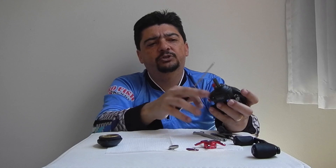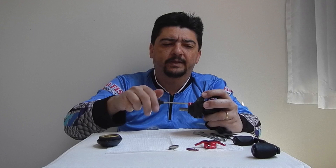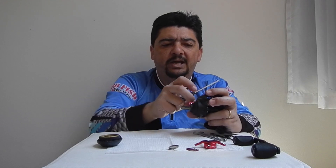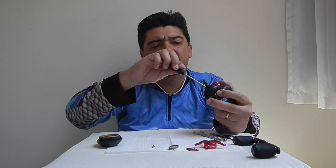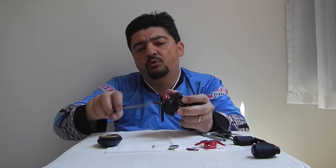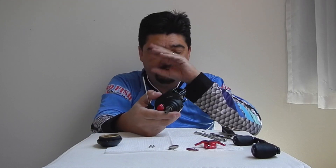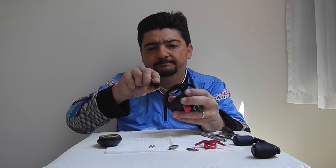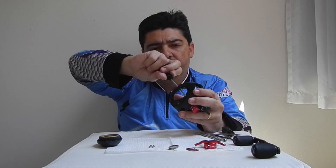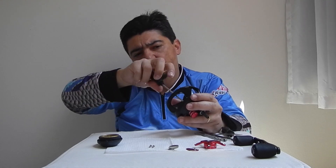Aqui eu vou tirar os parafusos. Lembrando que ela tem um corpo em carbono — é uma carretilha muito leve, pesa 169 gramas. Justamente por ter o corpo em carbono. Carretilhas com corpo em grafite são mais pesadas, e o grafite nada mais é do que um plástico. Então vamos estar tirando aqui — o parafuso daqui de dentro dela é bem grande.